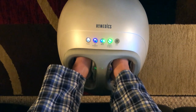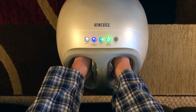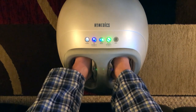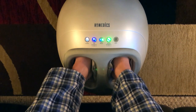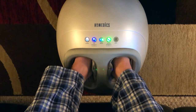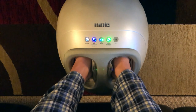It feels really good. But like I said, the downfall is it doesn't necessarily cover the whole foot. For somebody with a size 12 or larger — and for ladies, anything over a size eight — you're going to be lacking on the heel of the massage that this one provides.